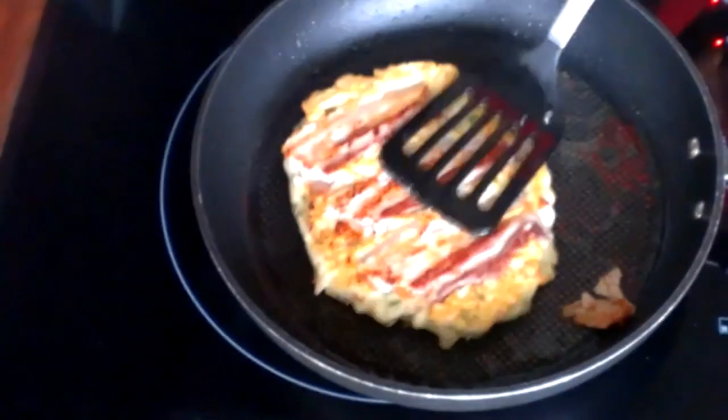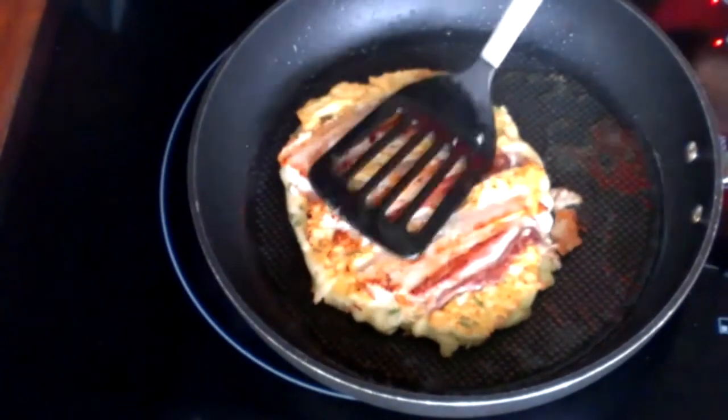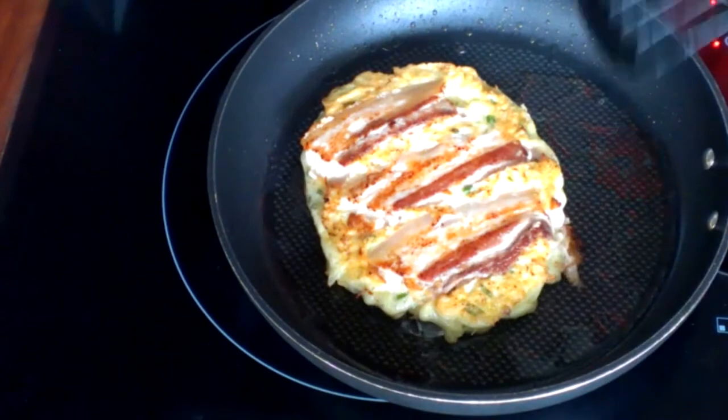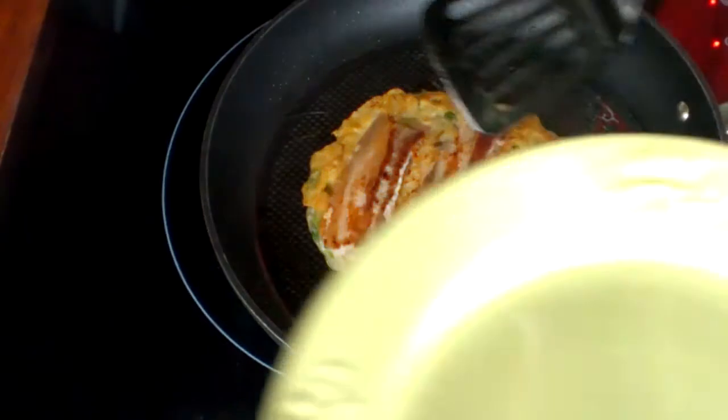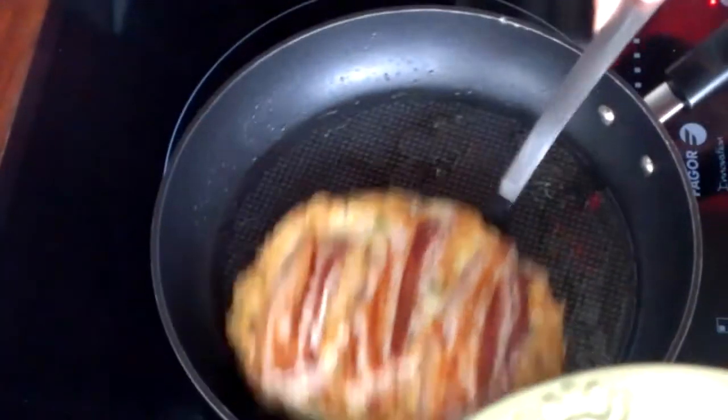Repeat this flipping process a couple of times. Put it on a serving plate. Now the pork okonomiyaki is done.